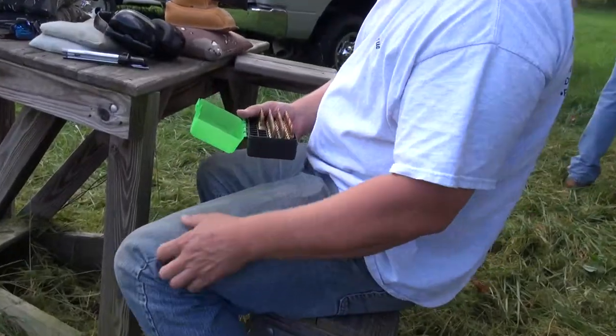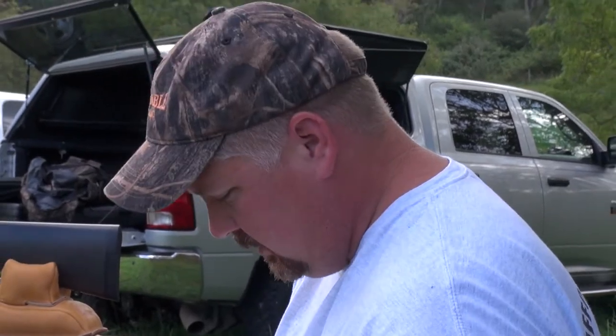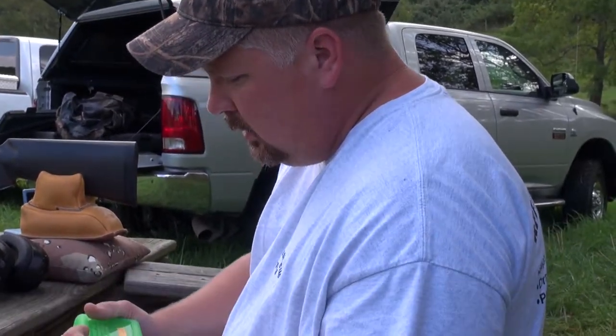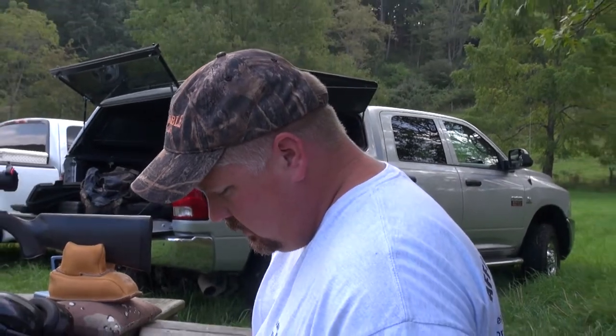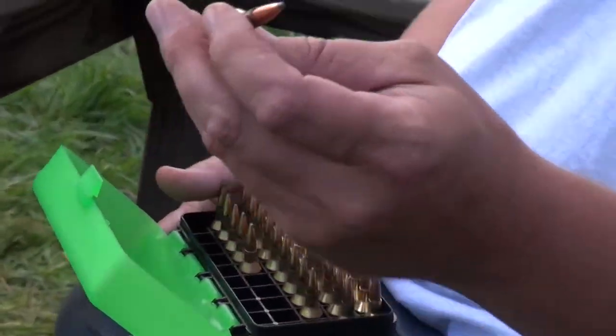Using the Hornady SP 117 grain bullets. I believe we had IMR 4350 — 50, I believe, 43-50. Those are your bullets there. Yeah, these are the loads.